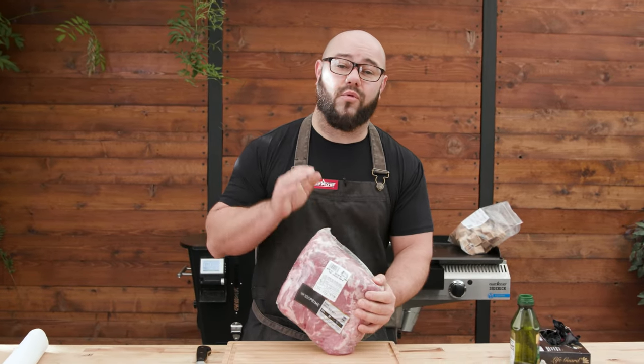Let's go over a couple tips to get your pork butt as amazing as it can be when you're doing low and slow.